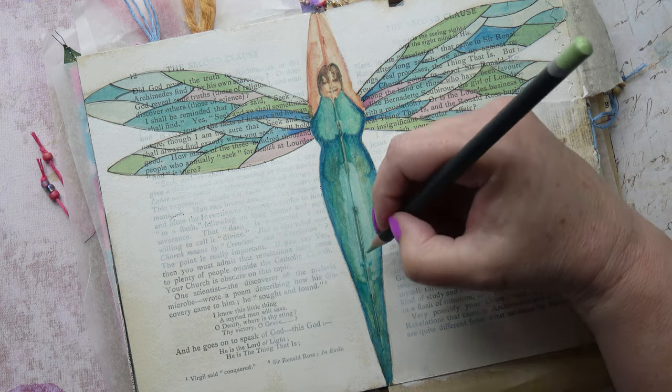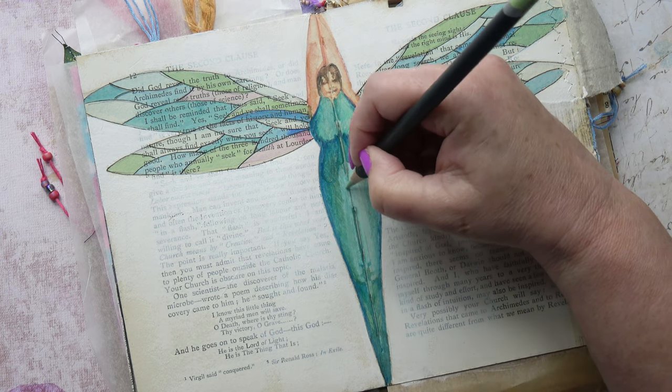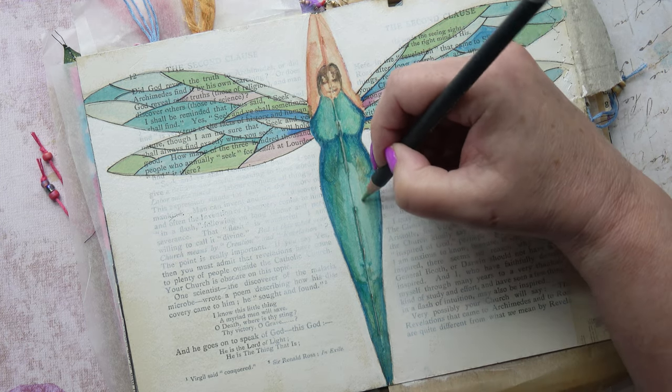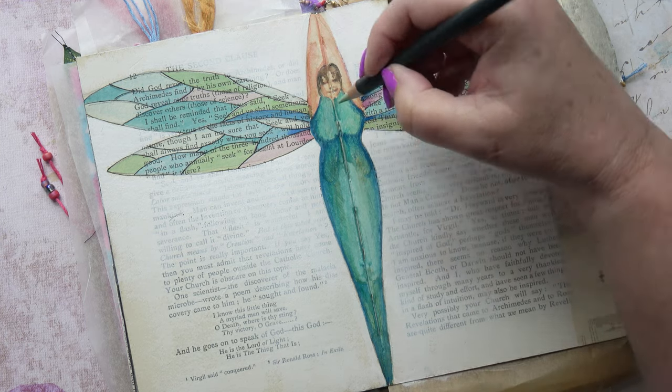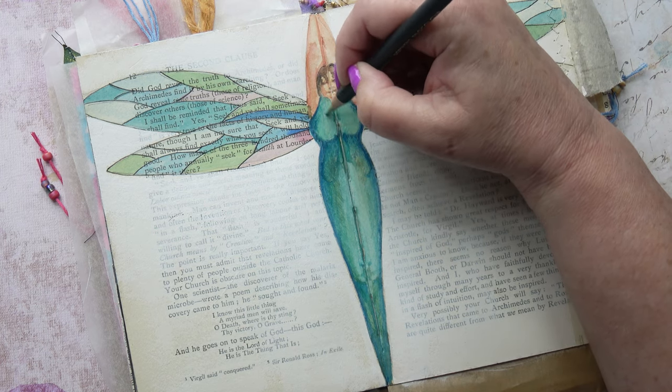I talked about in my last video that I intended to do a series of videos on faces in art journaling. I'm still working on that, so watch this space — it's going to be a good series once I get a few of my problems ironed out.